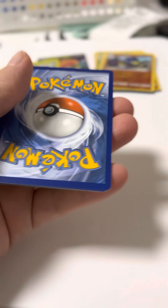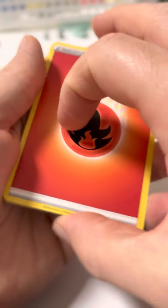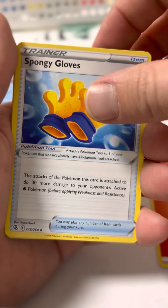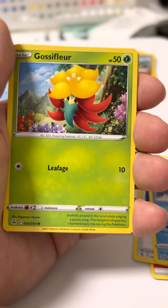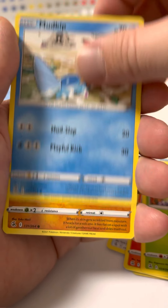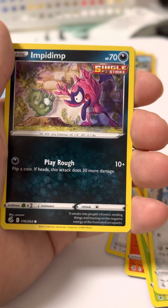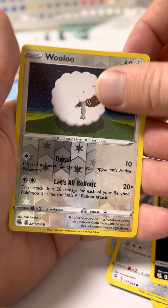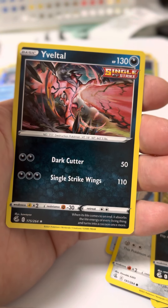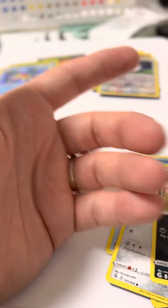White gold card, 1, 2, 3, 4. Ooh, reverse holo, and a Yavato. I like the artwork on these cards — they're really good.